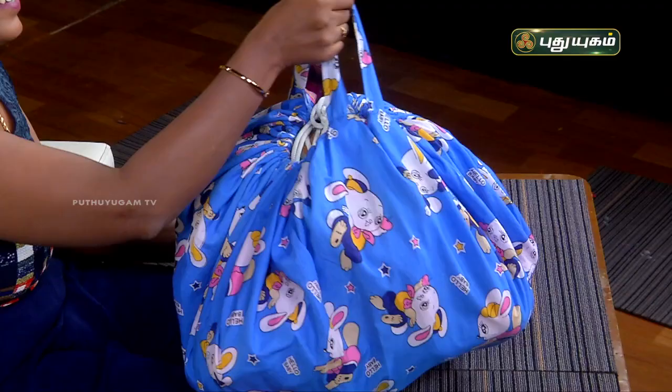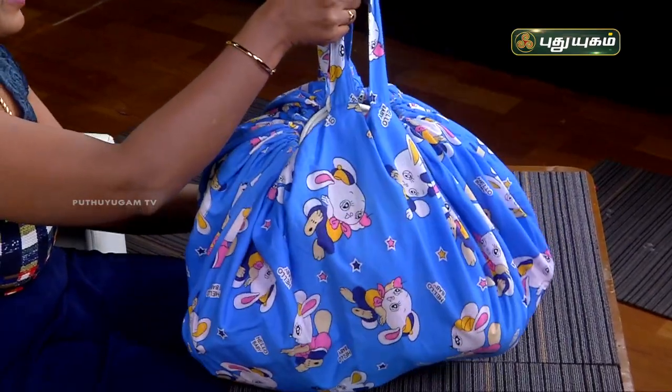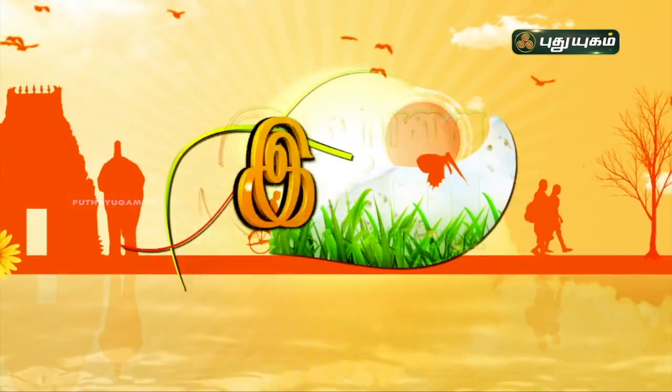We have a toy organizer ready for this episode. I will see you in the next episode. Bye.